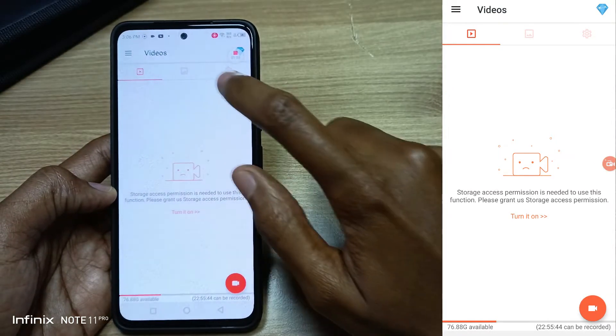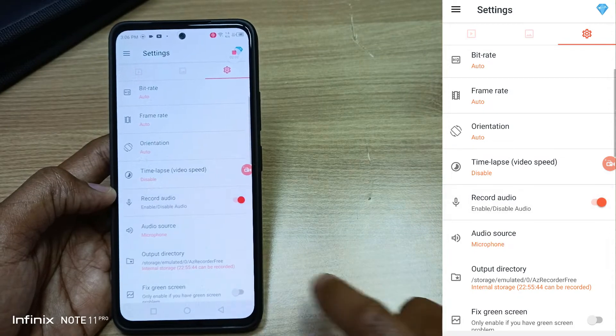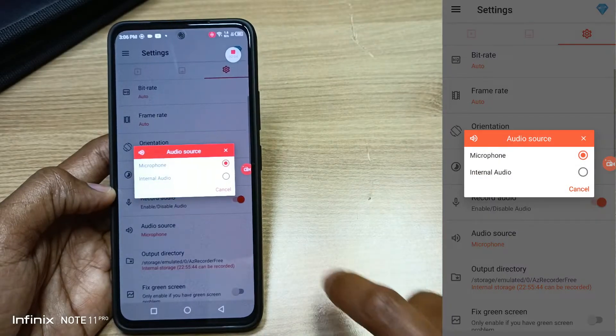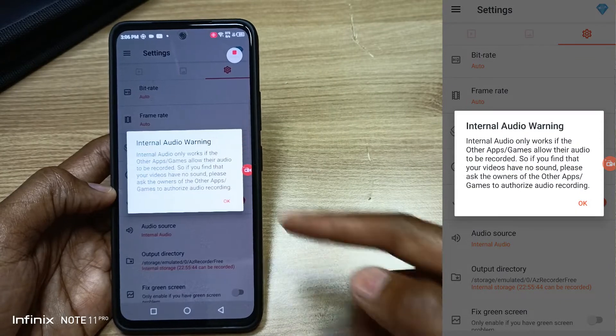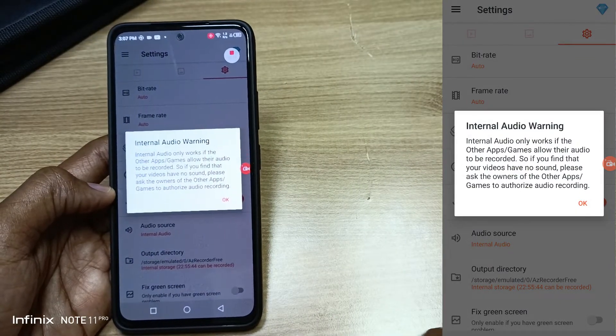Once you open the AZ Screen Recorder application, go to Settings and enable Record Audio. At the audio source, just select Internal Audio. This will record the internal audio from the application itself, not the audio from the microphone.